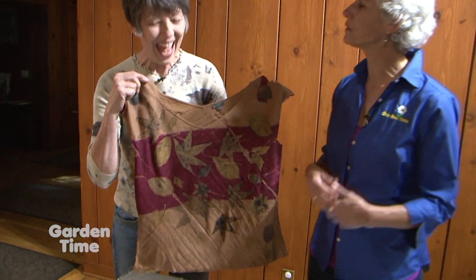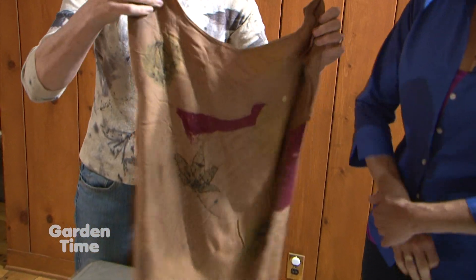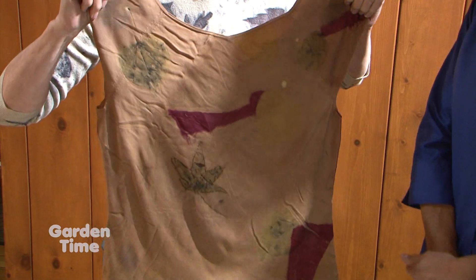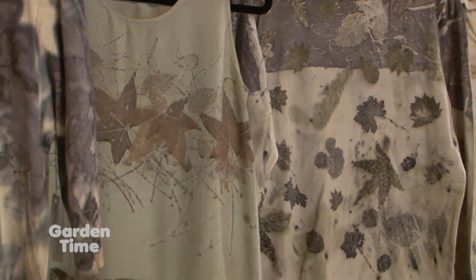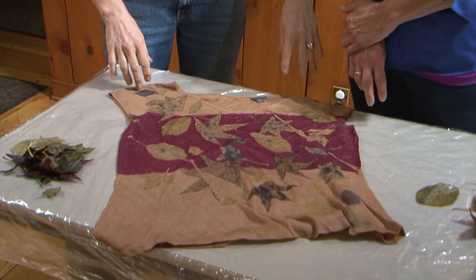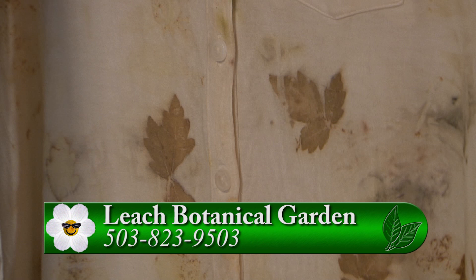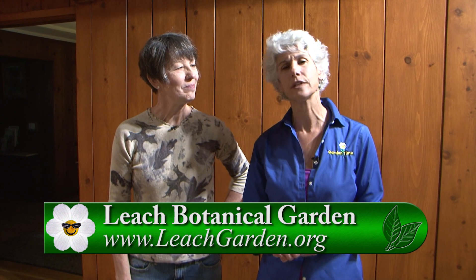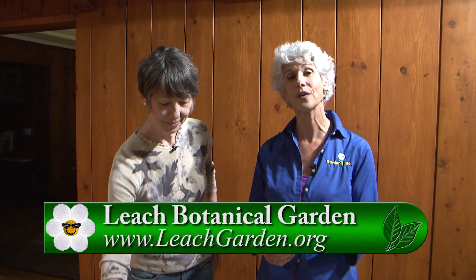It's kind of like Christmas — you really don't know what's happened until you open it and see. Some of the carrier cloth gave little surprise Mondrian splotches of color on the back. Anna does teach classes here at Leach Botanical. You can also contact her through her Anna Zell Designs Facebook page. Go to GardenTime.tv to click over to Leach Botanical to check their events and see when Anna's classes are.